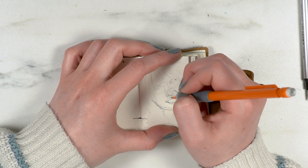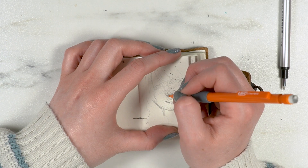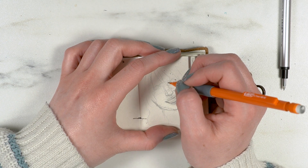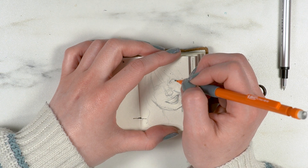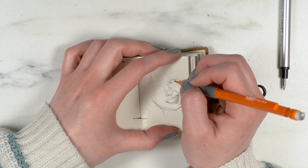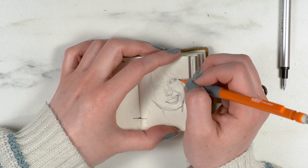I thought about doing a self-portrait from life, but it just seemed like a lot of effort. I already felt like I was challenging myself enough by doing realism in a teeny tiny sketchbook, so I was like, okay, we're fine.